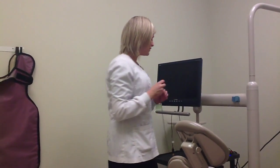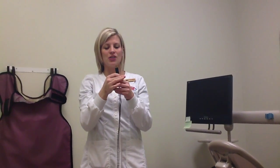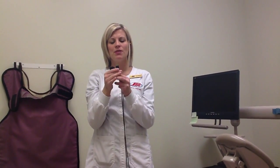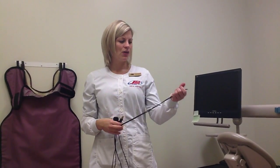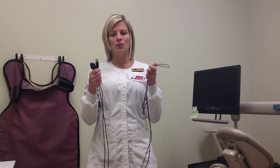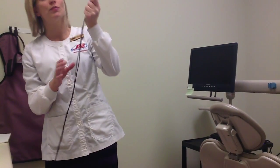Moving on, we're going to talk about care and maintenance. We want to be very careful when using our digital sensors — they're very fragile, and we want to keep them as safe as possible. If we compromise the integrity of our sensor, it will not produce quality radiograph images, which will affect our patients. When transporting these sensors, we want to hold them with both hands — the USB connector and sensor head in one hand, and the rest of the cord in the other. We want to avoid just holding it loosely where it could get caught on things and ripped out of our hands.